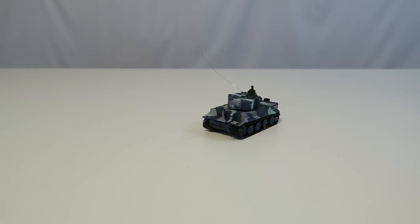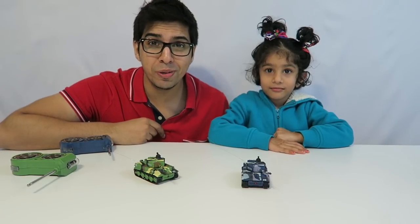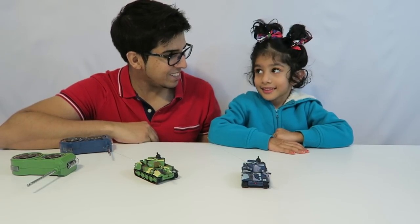So with that said, we're going to go ahead and fire up the second one. I'm going to have my little baby niece Isma help me out with that. All right, so we're here with Isma and we're both going to go ahead and play with the tanks.